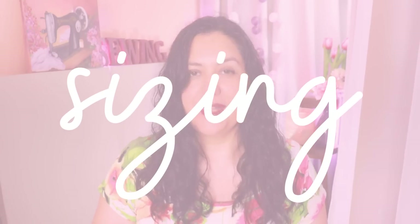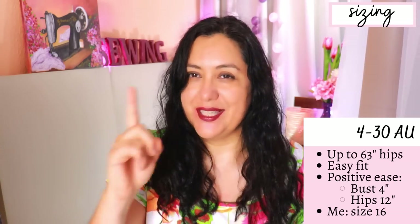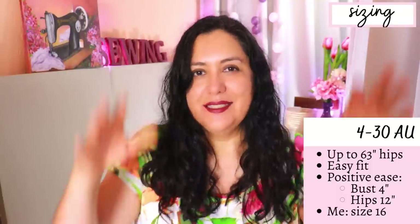Sizes from 4 to 30 Australian are available, up to a 63-inch hip. This has multi-size options so when you purchase the pattern you get all the sizes in the file. There's about four inches of positive ease at the bust, which is enough for the cape to overlap a little bit or wear it open. It'll tolerate a layer inside — if you wore a long sleeve top or a light sweater underneath you'd have enough space. It's a little A-lined with about 12 inches of positive ease at the hips.